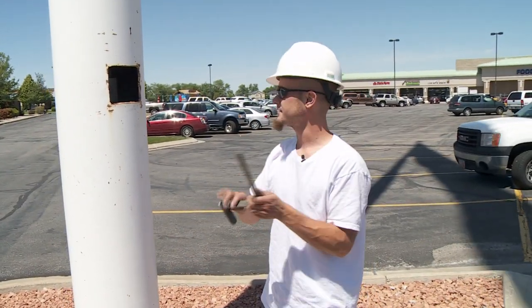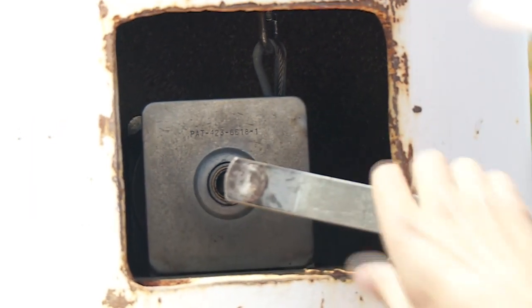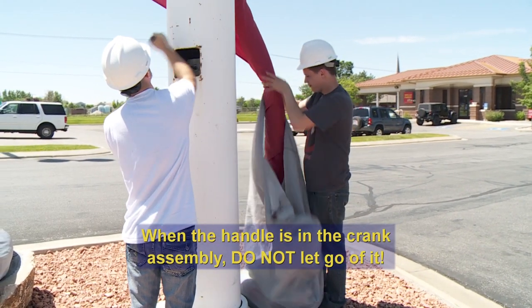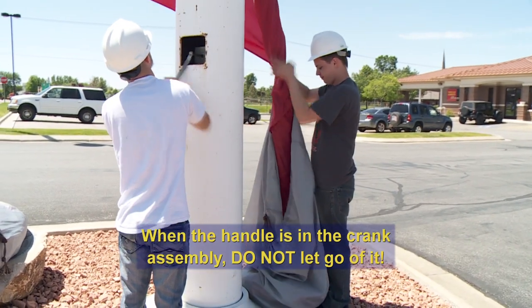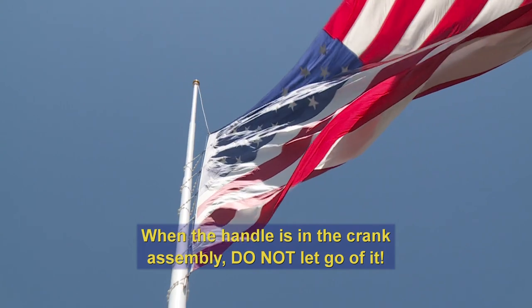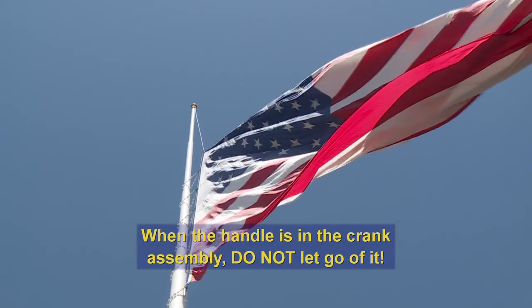The handle is inserted into the crank like this. Once the handle is in the crank assembly, it's important not to let go of it or leave it unattended, because there is a strong possibility that the flag could drop on its own, causing injury or damage to the flag, pole, and winch.